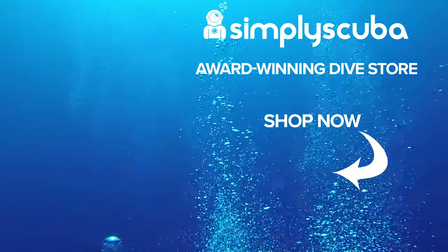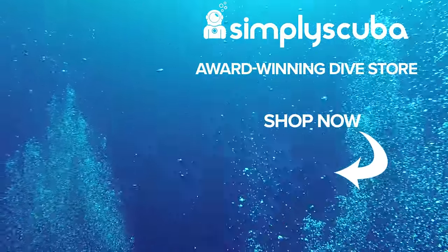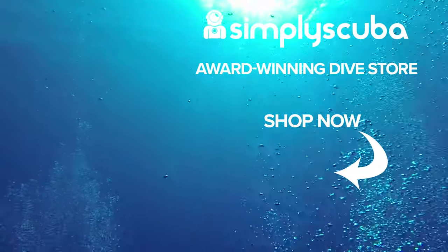Thanks for watching — safe diving. We are an online dive store serving the UK and the world for all your diving equipment needs, so why not visit us at simplyscuba.com or click the box on your screen.